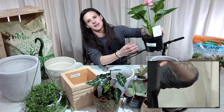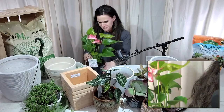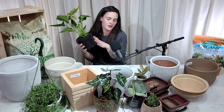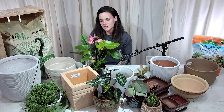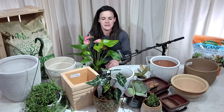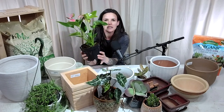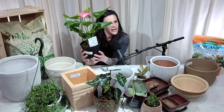Let's talk about repotting. Say you walk into Bates Nursery and find this beautiful anthurium, but you don't know what pot to put it in. A helpful houseplant specialist will ask if you need help. What you'll want to do is usually size up one to two inches. This is in our nursery pot, coming from the grower. You don't need to go too crazy — squeeze the pot, and if there's room, sizing up about an inch to two is right.